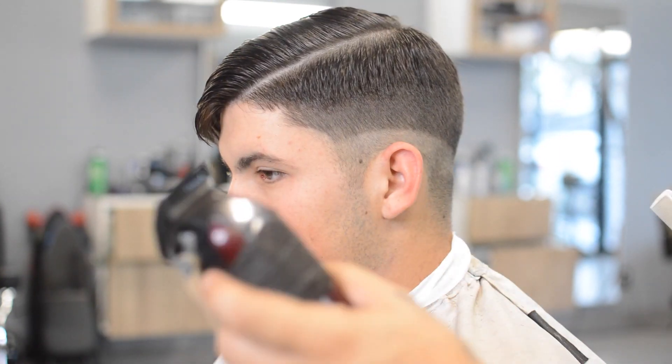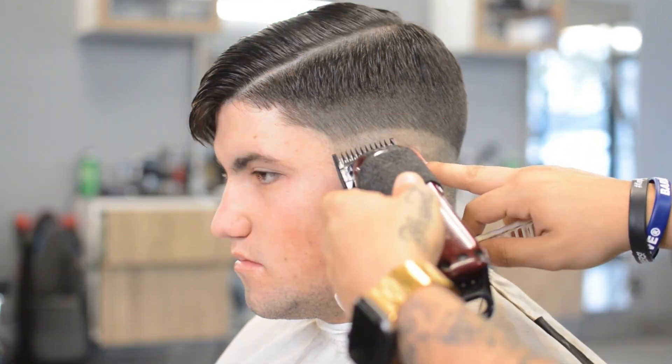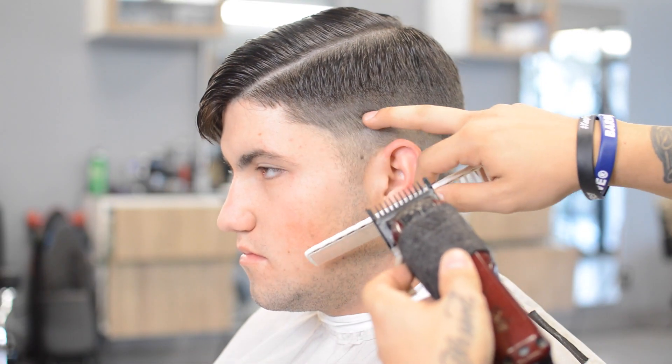The next guideline we'll be putting in is our one and a half. You can actually see where I'm going to put this line in before. Once you start getting that high, you can start to see the little spot by his temporal peak point and go straight back to his occipital bone.